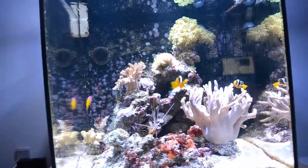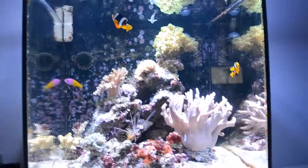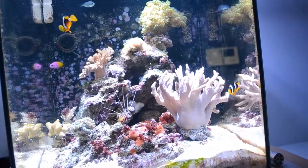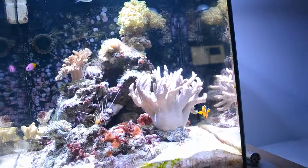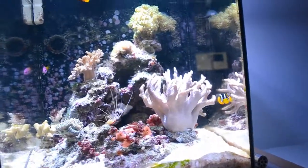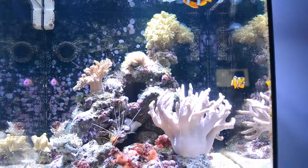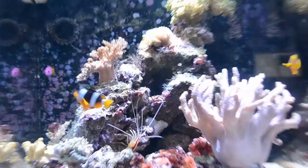What's up everybody, this is Bobby Fish Hank, and today I'm bringing you a video which is going to be a little care video on Clarkii clownfish. I know you guys love these guys, and the videos I've made on them you've been loving. They're one of my favorite fish in my system, and I actually like them better than most other clownfish, so let's talk a little bit about these guys.